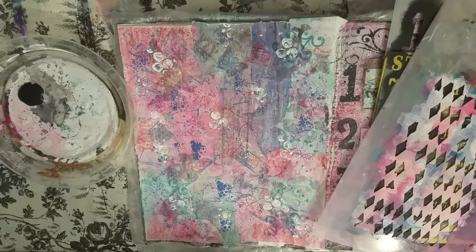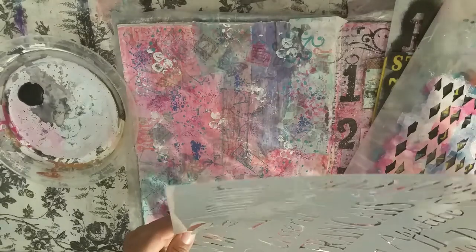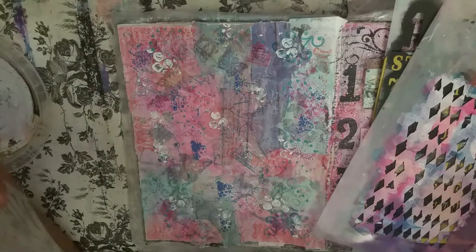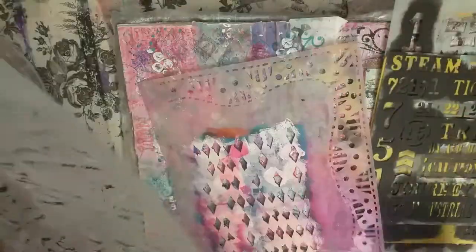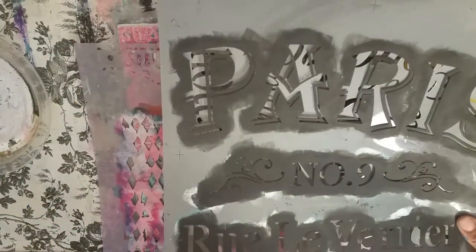I love all of my Paris stencils — they're just fabulous. I got these Paris stencils at Tuesday Morning, and they had these Paris stencils. Look how fabulous these are. This one says 'Paris, Number Nine Rue.' I've shown these before. They're just gorgeous, I love them.